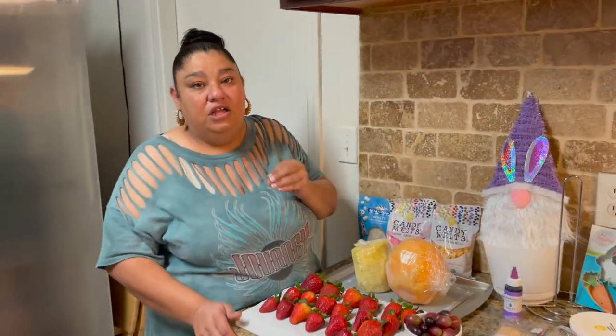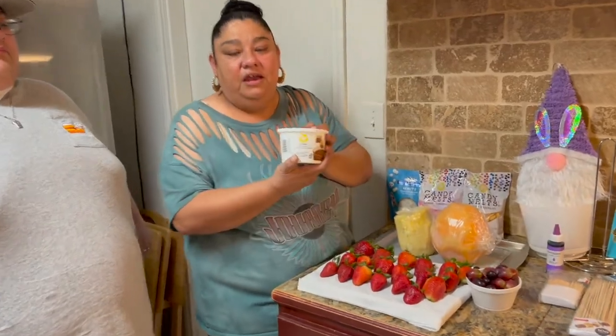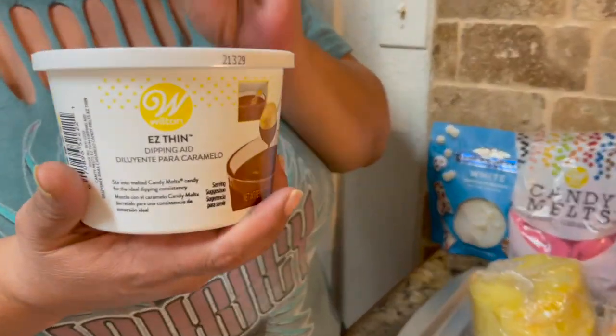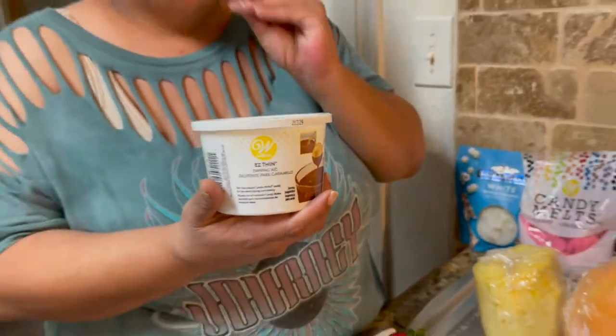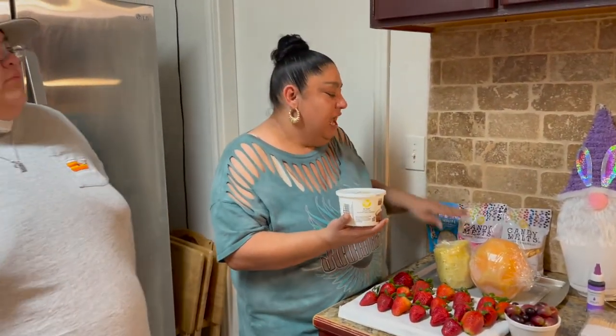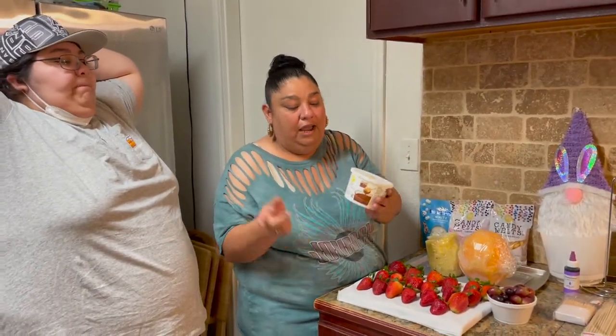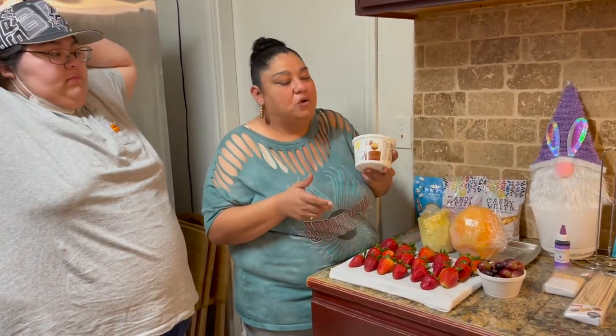Now we do have one special ingredient we are going to use today — we have never used it before. It's called Easy Thin. This is supposedly going to make your chocolate a little thinner, because if you guys know my videos, we have used candy melts before and they're thick, so we have a harder time using them.